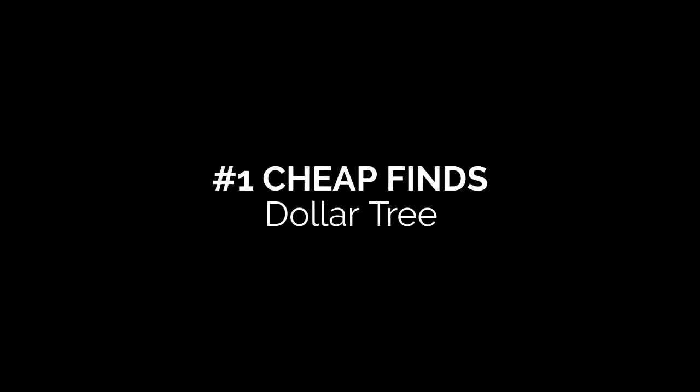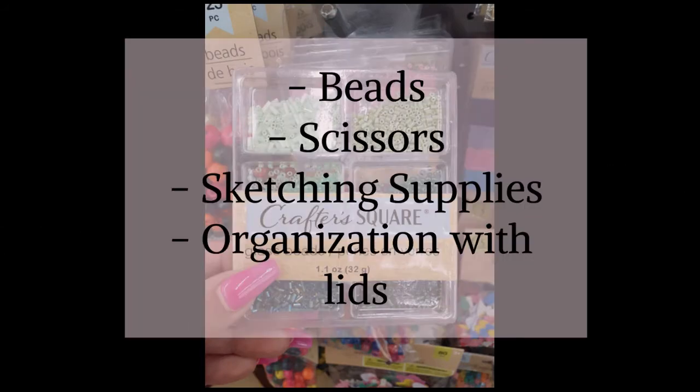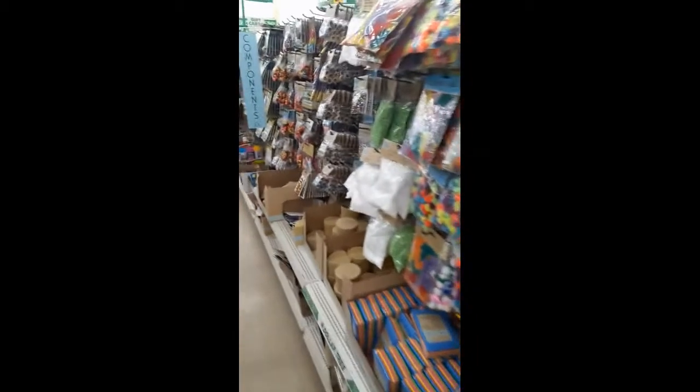I recommend checking out Dollar Tree first for any project. They have a lot of beads, a huge craft aisle, some twine for necklace making, organization bins, and little Tupperware with lids you can use for beads. So I would definitely start there first.